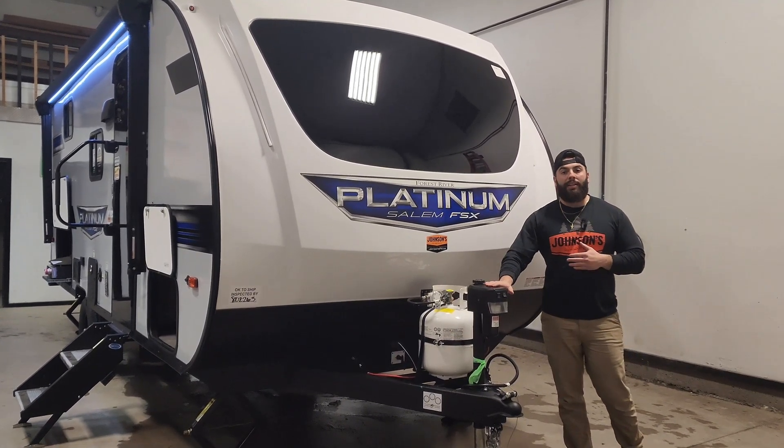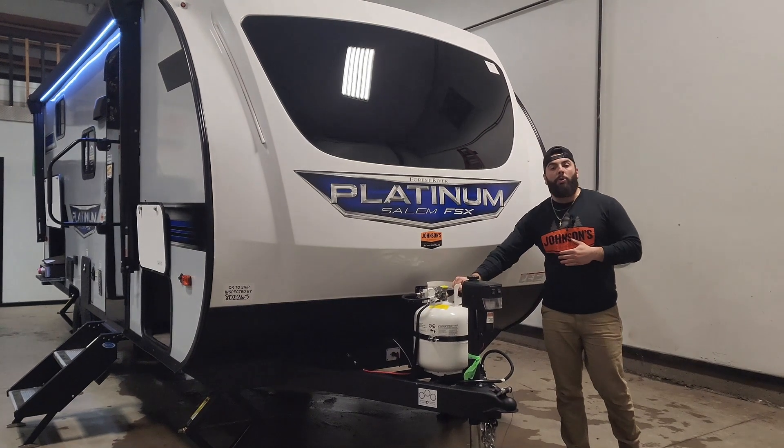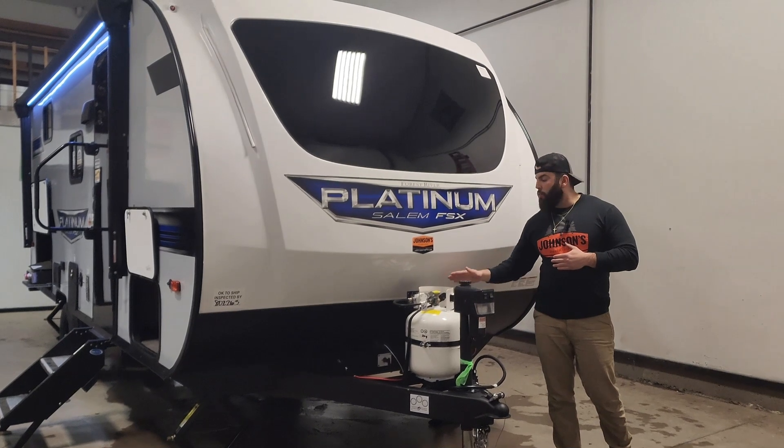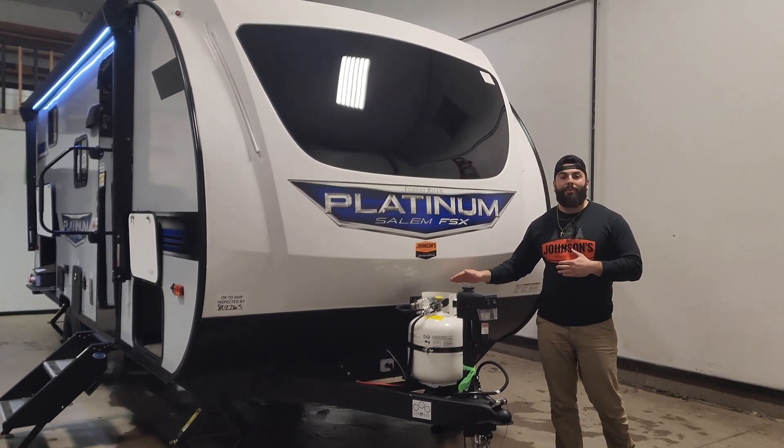3,500-pound capacity ram powder jack, 20-pound propane tank — you can upgrade to a 30-pounder — drops right in the exact same goal, and you will receive a brand new battery on purchase.